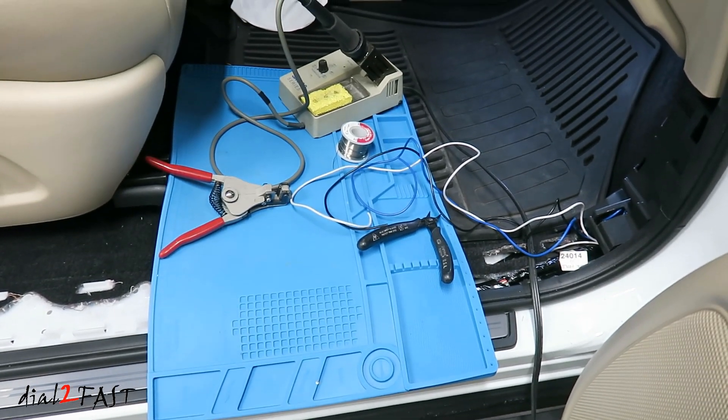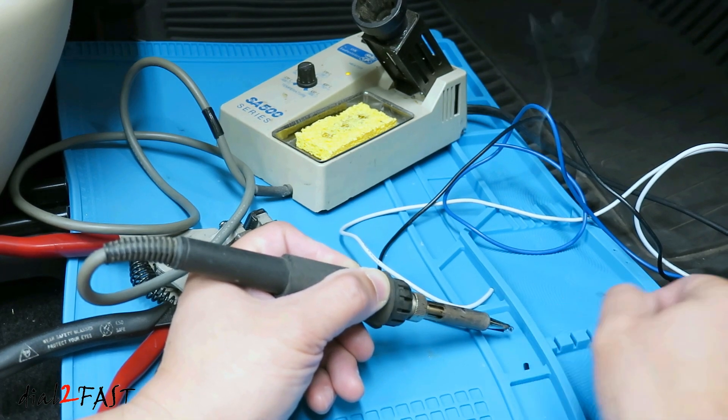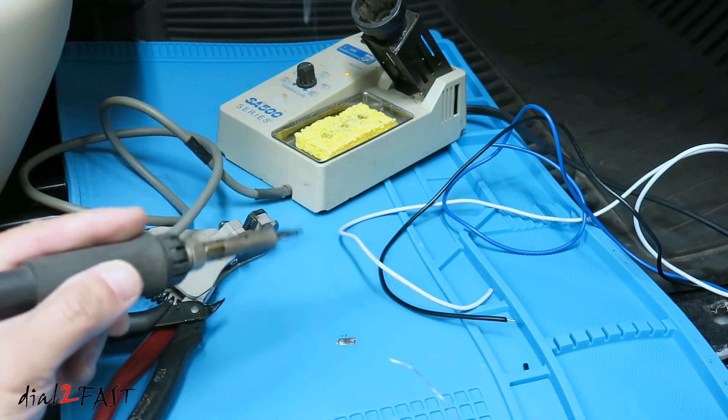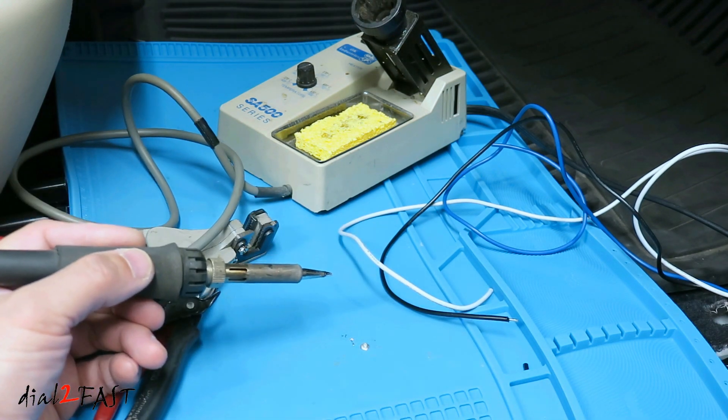Now what I like to use is a silicone mat you see right here. This is actually a solder mat that technicians use to do electronic repairs on a bench. It's heat resistant, chemical resistant and very flexible, so you can place this over any surface. Now if you want to get something like this, I'll include the link below.